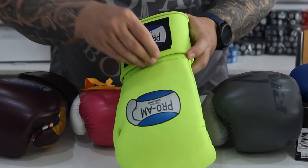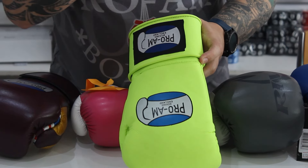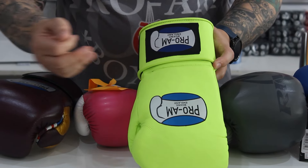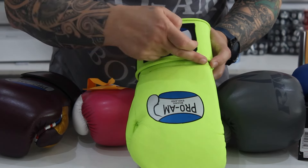It takes some doing to rip Kevlar through proper cowhide. But on the cheaper PUs, it comes through really fast and destroys the seam.